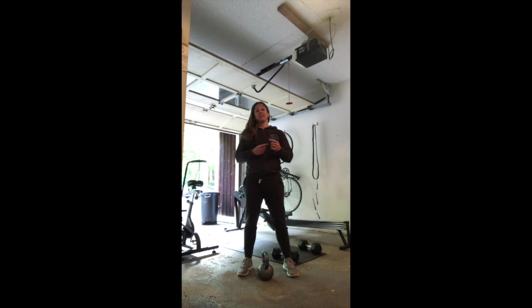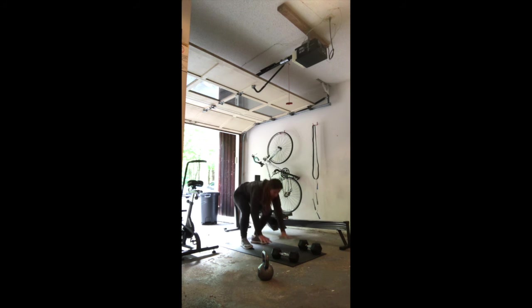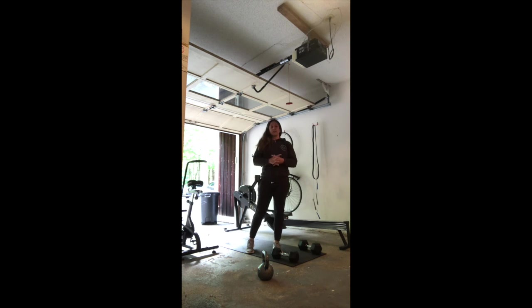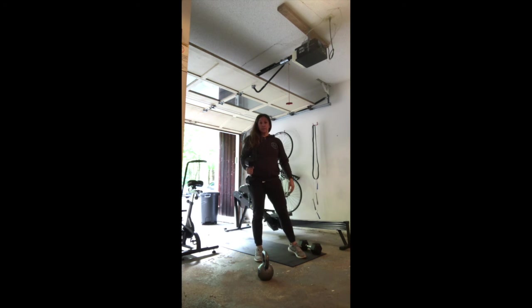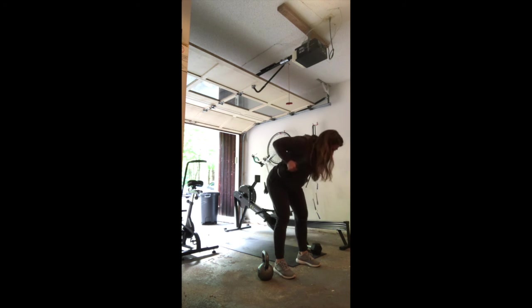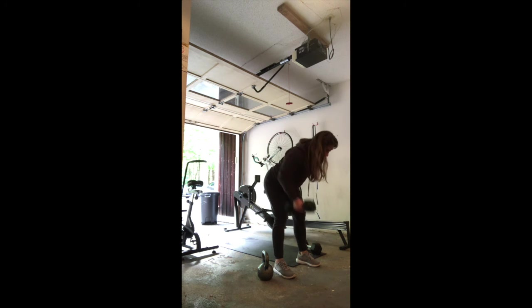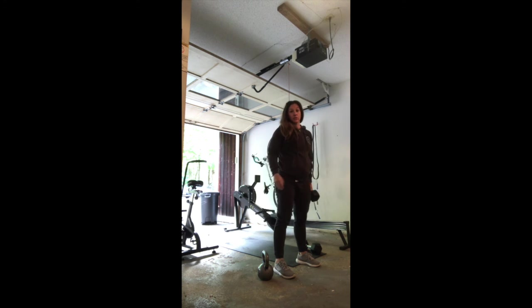Try and set a nice, consistent, sustainable pace across that longer time domain. For mountain climbers — from the top of your tall plank, bring your knees in, counting all the way up to 50. For the single-arm bent over row: one kettlebell or dumbbell, six each side. Little bend in the knee, big hinge in the hip, row all the way up to that ribcage. Make sure your chest is facing the ground — don't get upright as you row. Keep that elbow in, six each side.